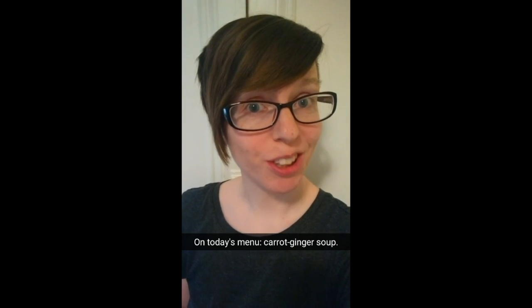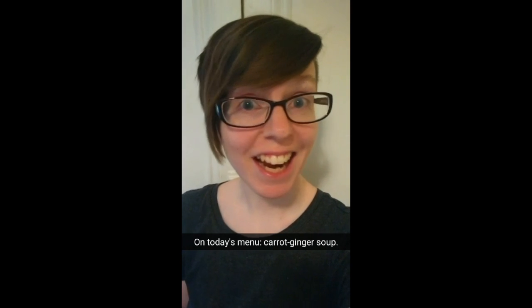It's Lisa Wardle, Life and Culture reporter, and today we're making a carrot ginger soup.